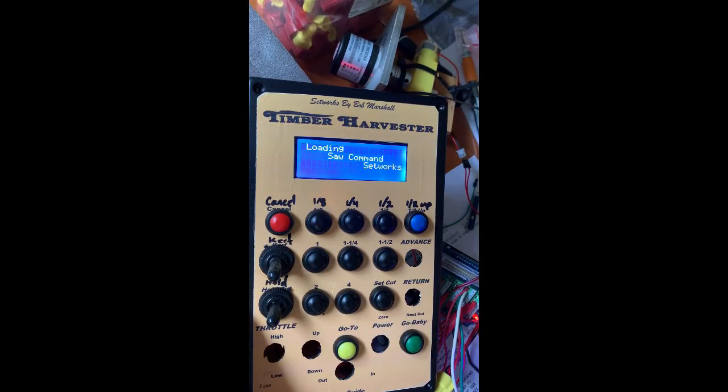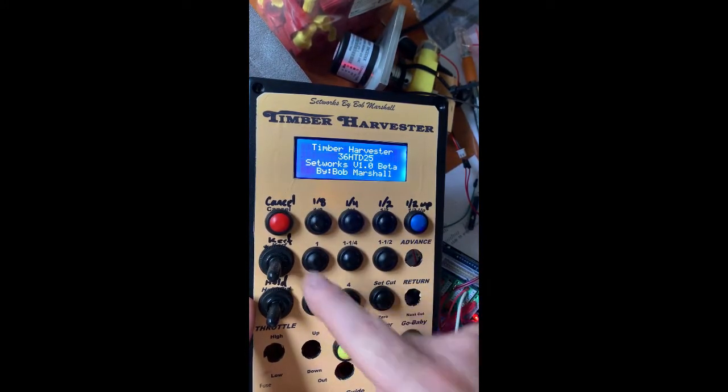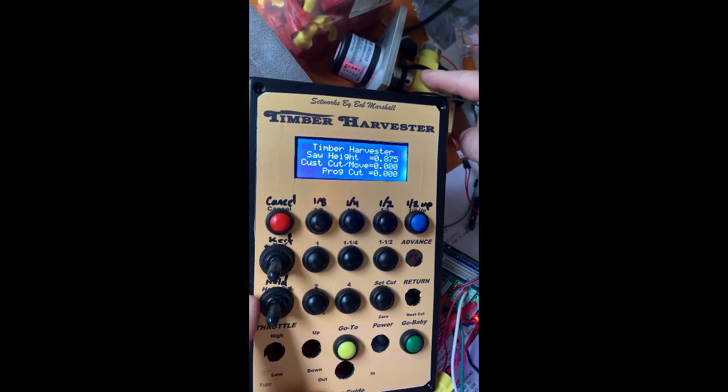This is my homemade set that works for my timber harvester. We've got eighth inch, quarter, half, a cancel button, a button to account for the curve, and one to hold the last cut. When you're making your cuts, you can push that button and then do your half up and push your next cut — it's already there. We're using a little RC motor to simulate the encoder and doing this on an Arduino Uno with a terminal board on top to break it out and make wiring easier, plus a couple of relays.